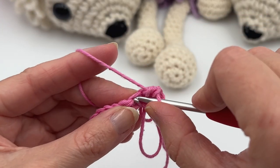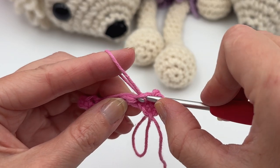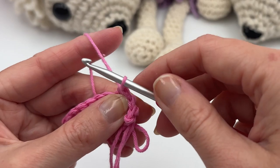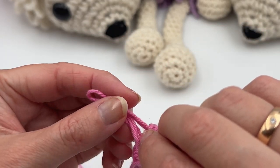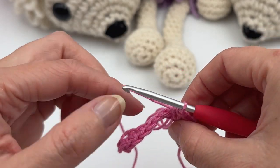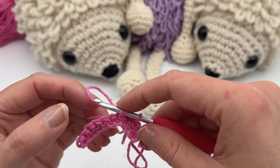When you crochet in the rows, you can see the loops will only appear on one side. This is why we have to alternate a loop stitch row with a single crochet row when crocheting in rows. You always have three loops on the hook, and you want to try to get the same size. It's a very fun stitch if you want some structure in your crochet.